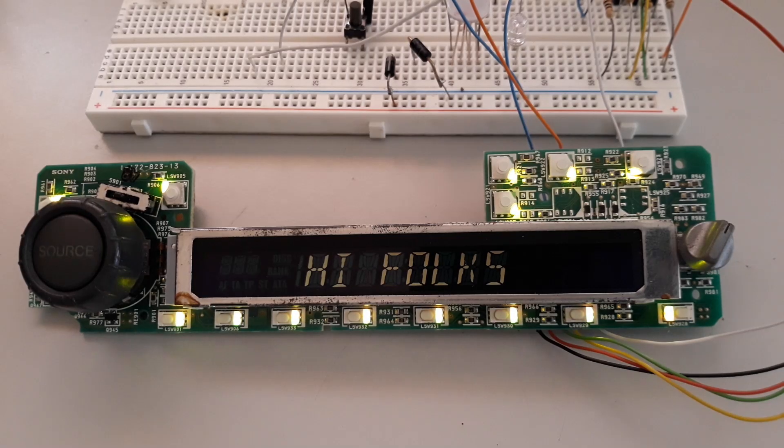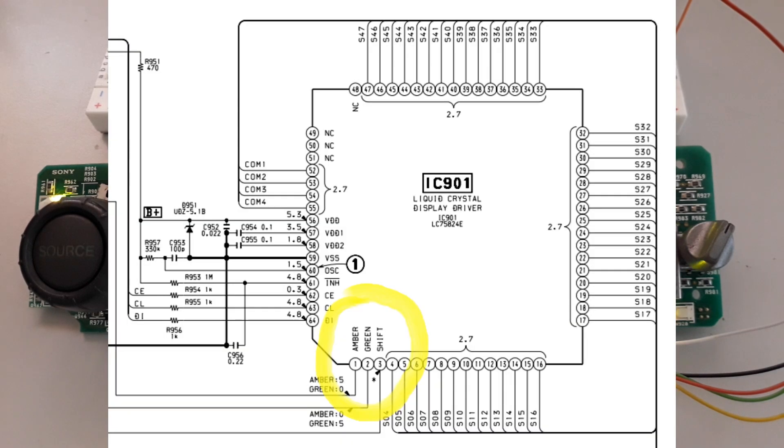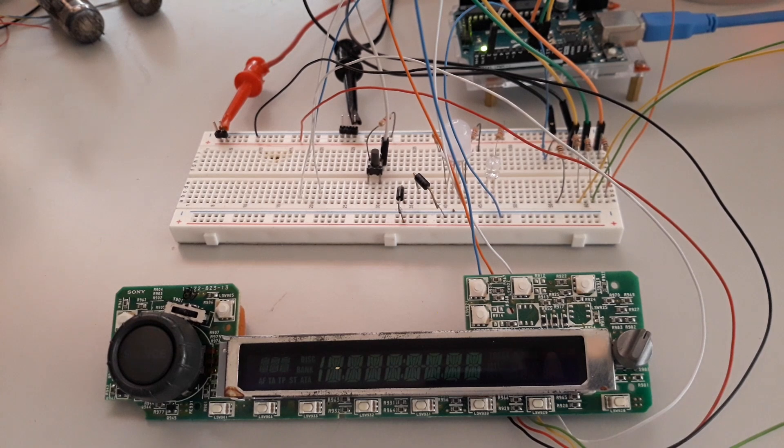The LC75824 driver has the characteristic of allowing the definition of where the segments start. In this example, the definition is starting at S4 segments, therefore the GPIO has S1, S2, and S3. This malleability in the use of the ports implies that the project in the allocation of the LCD segments has to be well aligned with the code, and something generic cannot be created, as the advancement or retreat of the ports implies changing the code, resulting in something different from panel to panel or LCD to LCD.